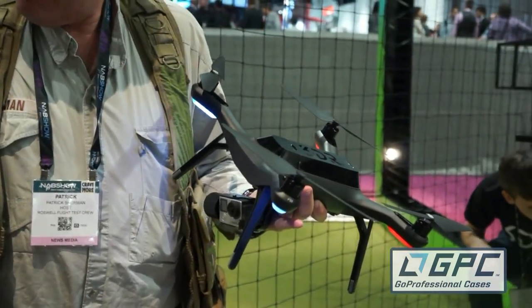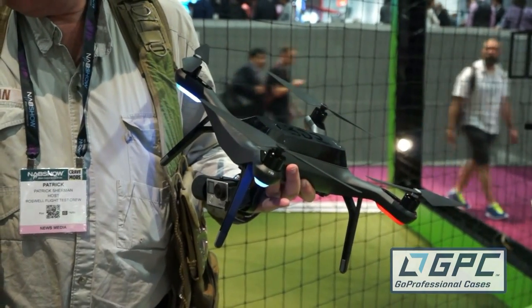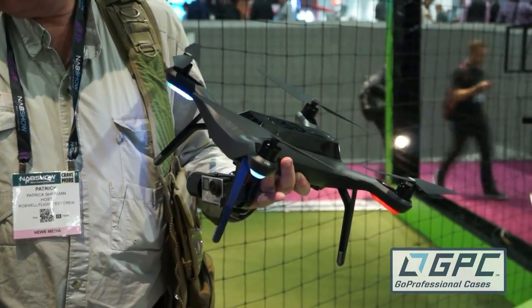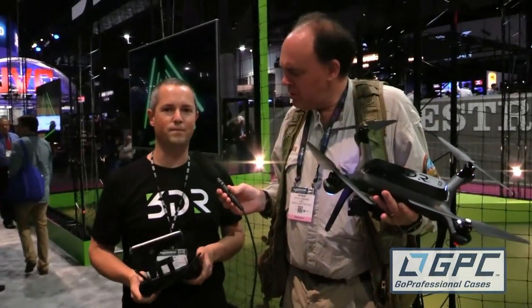Solo is our new smart drone. It's fairly different from any other drone — it might look the same with four motors, but the main thing that sets it apart is we've actually got a full 1 gigahertz Linux PC in here, along with our autopilot.